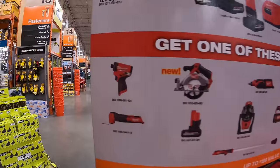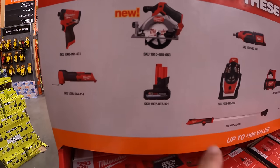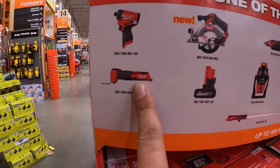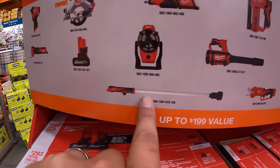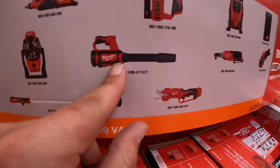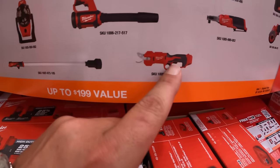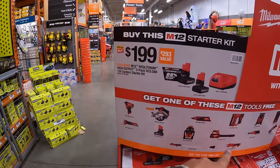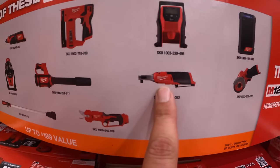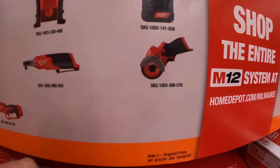The tools you get to choose from in this tier are much more vast: the Gen 3 impact driver, circular saw, an additional 5 amp hour high output battery, M12 Fuel multi-oscillating tool, M12 transfer pump, M12 fan, M12 rotary tool, M12 jobsite blower, M12 shear cutters — which is an incredible deal since that tool alone is about $230 — M12 ratchet, M12 inflator, M12 Bluetooth wireless speaker, or the M12 3-inch cut-off wheel.